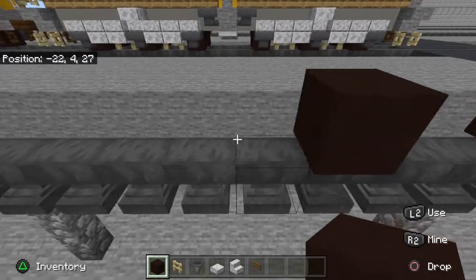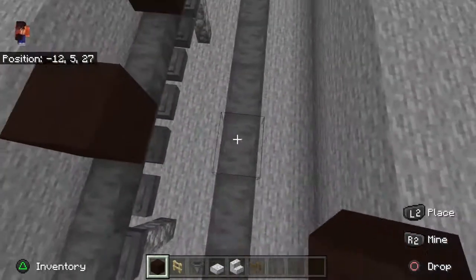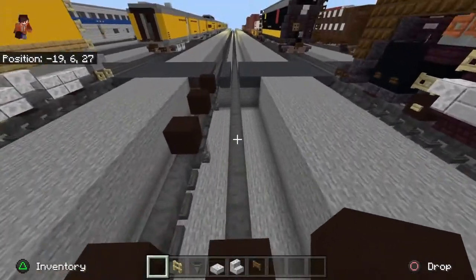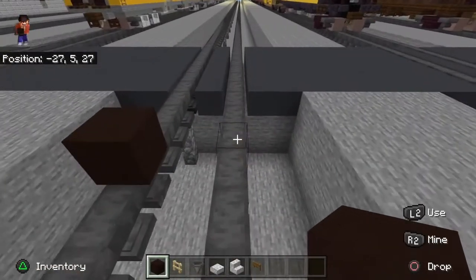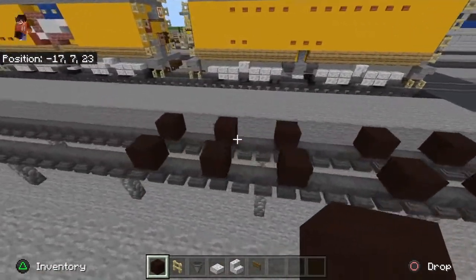You're going to skip one, two, three — one, two, three. Fun fact: these are actually the same size as my normal centipede tenders that I have on my 3985, my 44, Big Boy, and the 4014. So you should have three, six, nine, twelve blocks there.